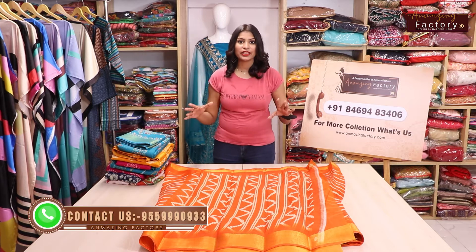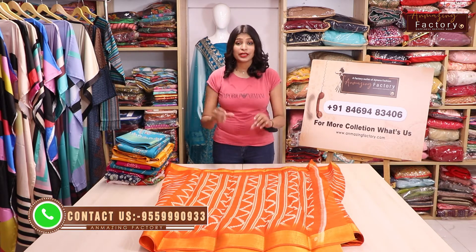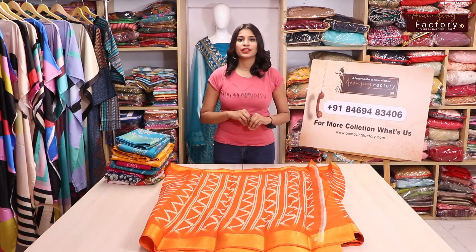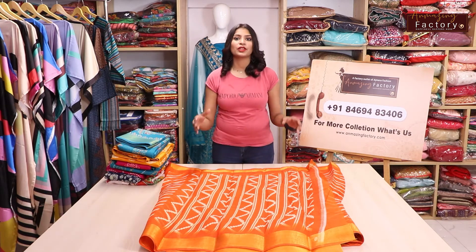These collections have come in every state. As I tell you, it's Amazing Factory where you will get all state collections. Whether you have any culture, any state, every state, every culture, every design, every collection — you will get here.